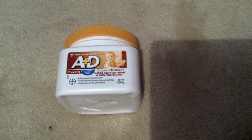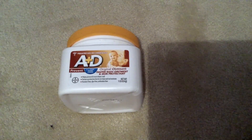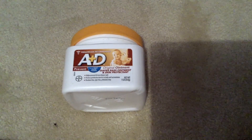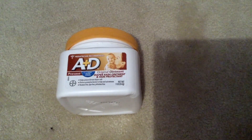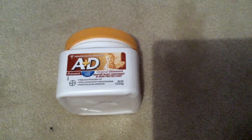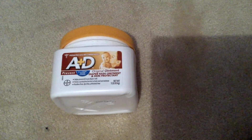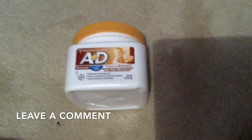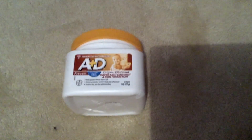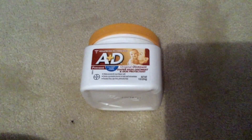So before I had my baby and I was registering for things, my sister-in-law told me to put this on my registry. She said, trust me, you're going to go through it — and don't just get the little squeeze bottles of A&D, get the tubs because you're going to need it. So that was definitely true. I took her advice. I do have a little squeeze tube that I leave in the diaper bag, and then this tub I leave at home in the diaper caddy in my changing area for my son.